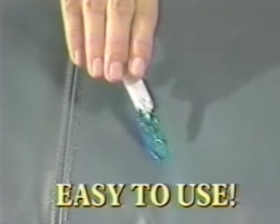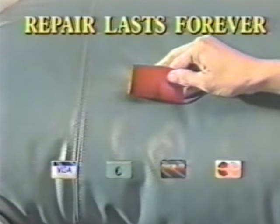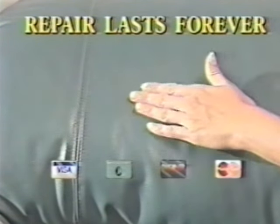Just fill in the sore spot with the high-tech urethane compound with perfectly matched color. Cover with the finishing patch and let dry. Remove, and you have a perfect match that lasts forever.